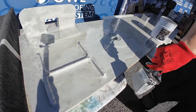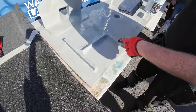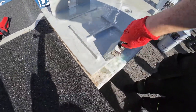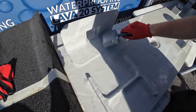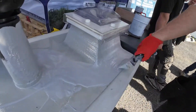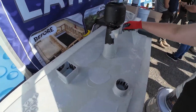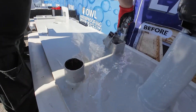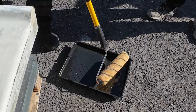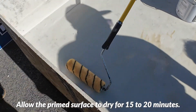Once the primer has cured, we will apply Lava20 over it. Now we will apply the dark grey topcoat on our speed timber primer roof, which we finished with Lava20 in our last training session. To reactivate the surface, we will start by applying the Lava20 Fast Primer.